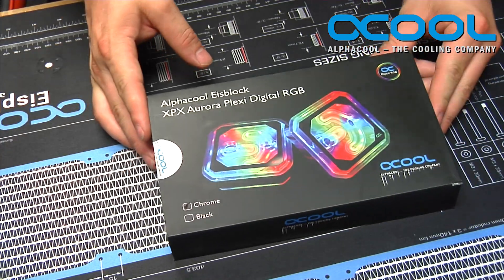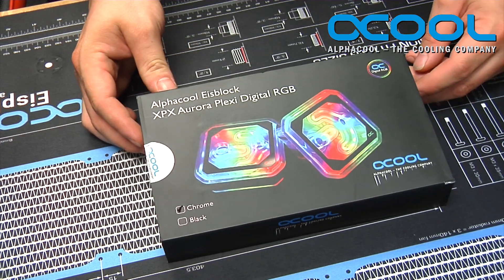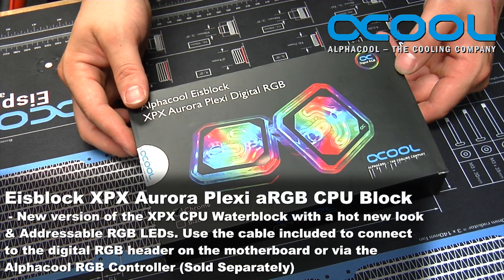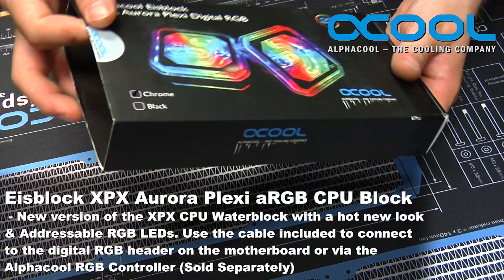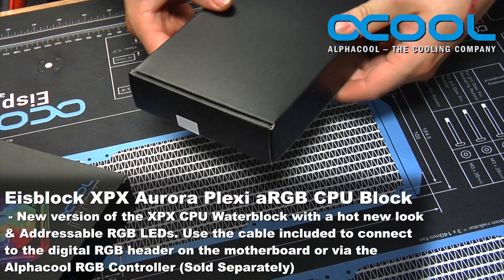This is the new AlphaCool XPX Aurora Plexi Digital RGB CPU block. It is their new XPX version of the CPU block that features digital RGB and an updated look — it actually looks really, really nice.